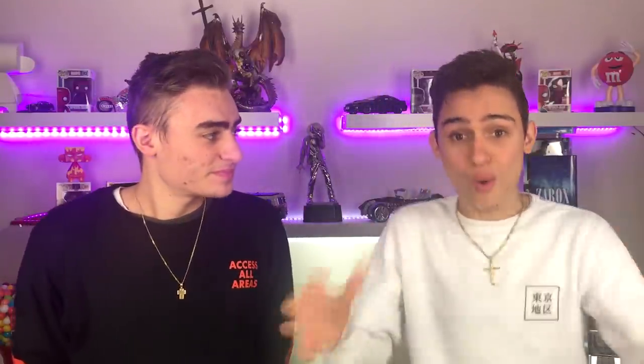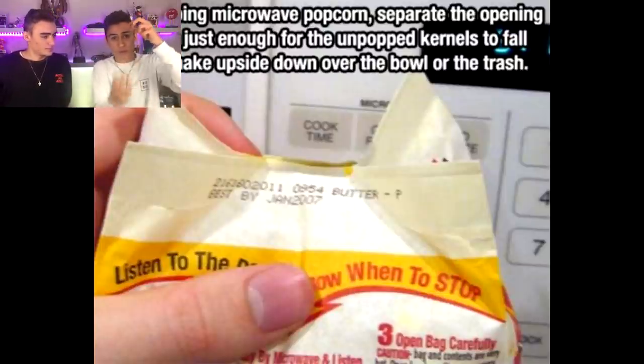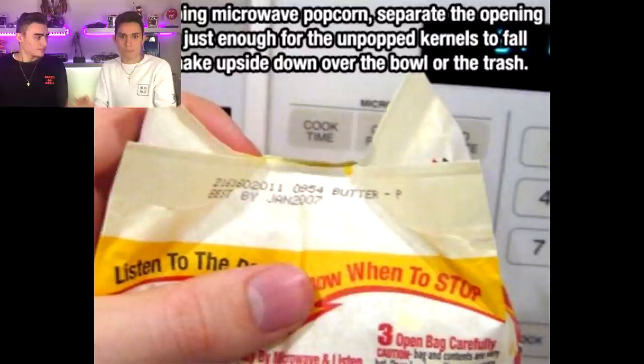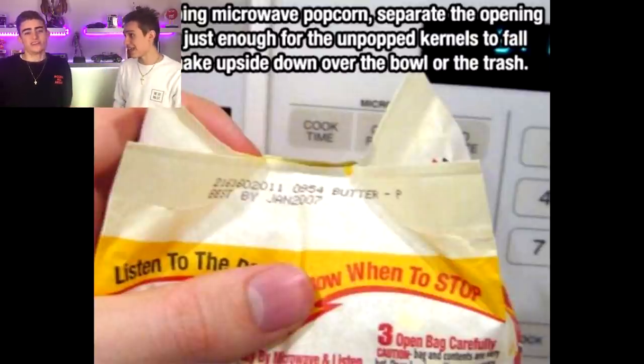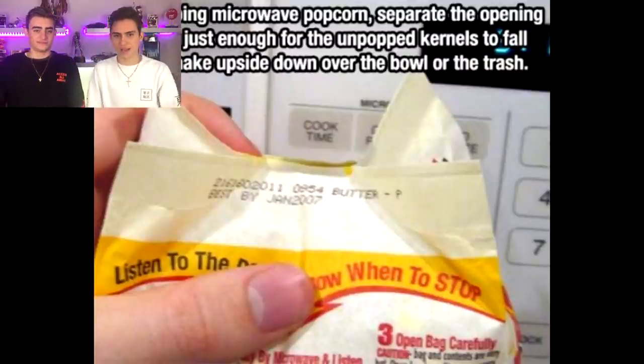If you are sick of having un-popped popcorn kernels stuck at the bottom of your popcorn pack, all you need to do is rip a little hole right after it's finished popping, turn it upside down, and shake it in the bin. All the little kernels will come out and you'll have the best popcorn with no kernels — easily edible and you won't be crunching down on them.